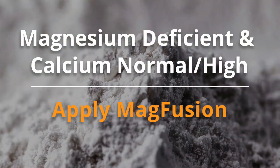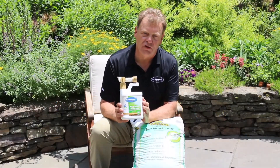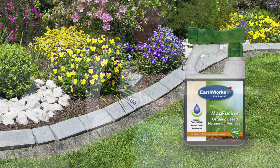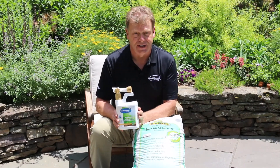If you only need magnesium and your calcium levels are strong, then we're going to recommend using magfusion, which is going to provide an ample amount of magnesium without the calcium to your lawn or your gardens, so that you can get the magnesium that you need — and your plants need — based on your soil test reports.